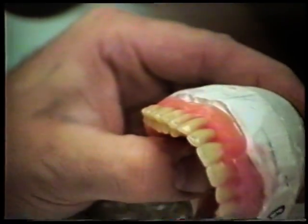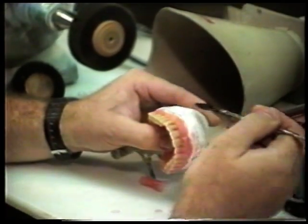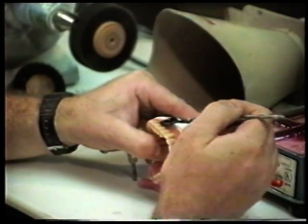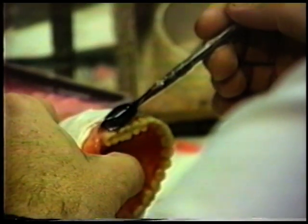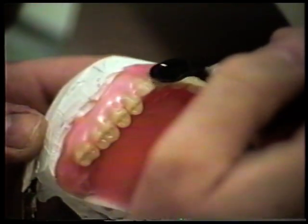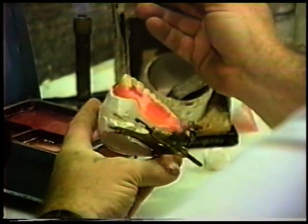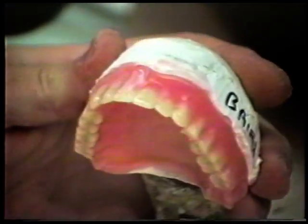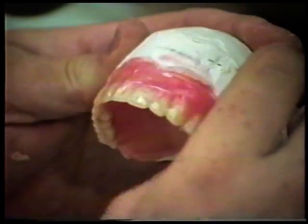In some cases like partials, you'll want to flow it on. So you'll take some preheated wax and on this side we'll flow it on instead. One of the keys to a good wax-up is basically not to let the wax form any pockets where food can get trapped. So even though you want to give the illusion of a nice contoured gingiva, you actually want it flowing away from the tooth so that it doesn't trap food.